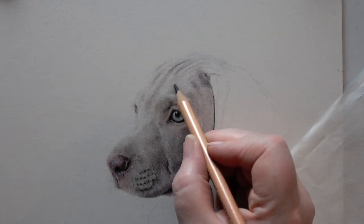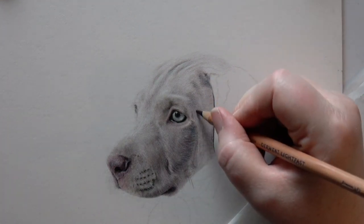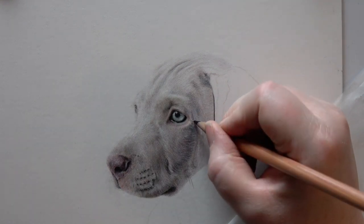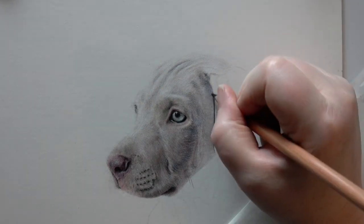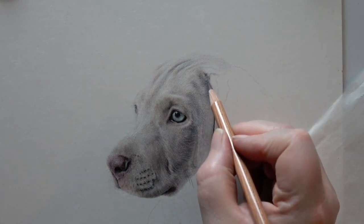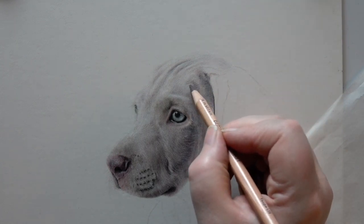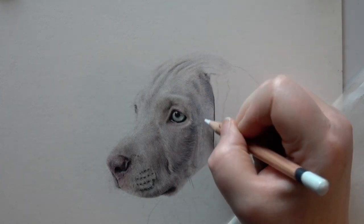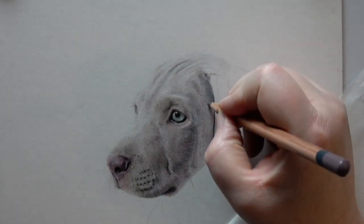With colour pencil, you do tend to work from light to dark. It's much easier to get your darker colours in over the top of the lights, but you can still use your lights over the top of the darks using pastelmat. It works very nicely and means you can bring in some quite nice highlights over the top of the darks. You're never going to get a bright white easily, but with pastelmat it's much easier to do that.